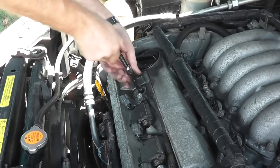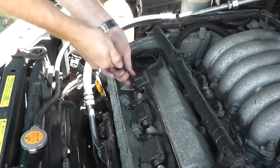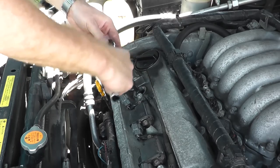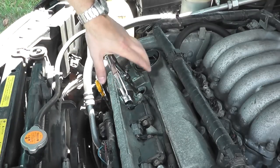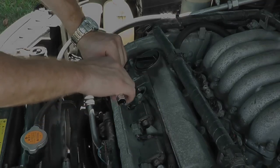Make sure you start by hand-tightening the plug — don't use the ratchet just yet. Once you can't turn the spark plug anymore with your hand, go ahead and attach your ratchet and tighten it down. Again, don't use an air ratchet — basic hand tools are all that you need and you'll be in good shape.